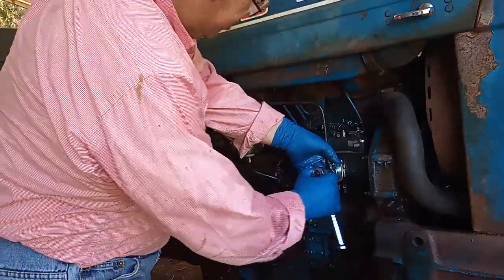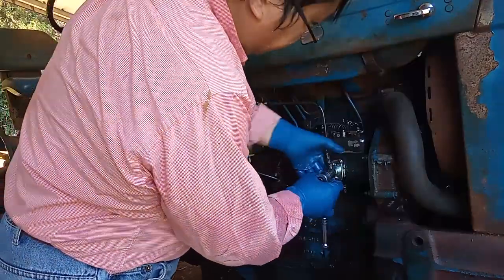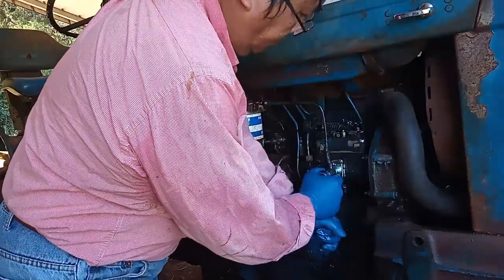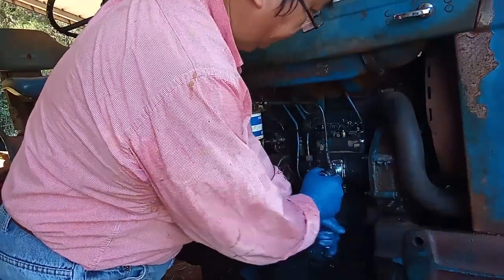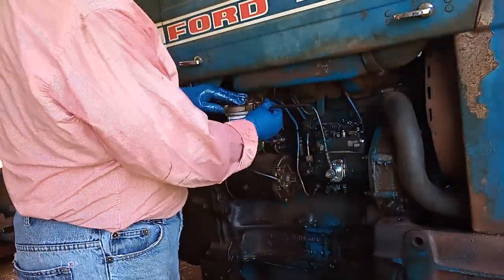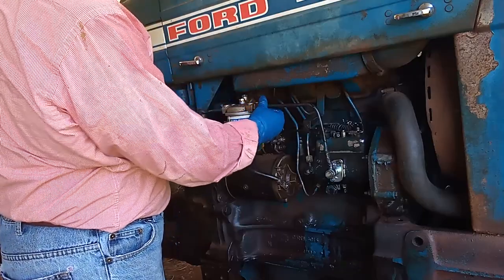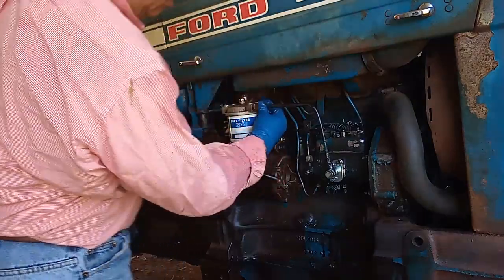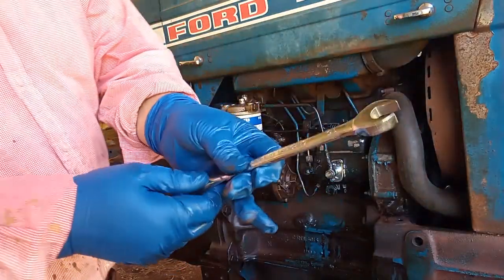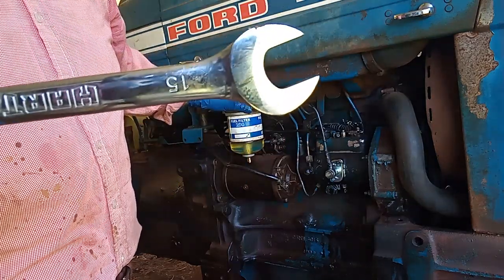I'm going to make sure things are tight — let's stick it like that. That should be enough. Let's tie this fuel line and a few lines back on.